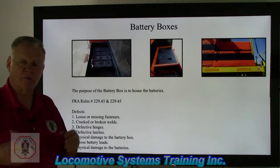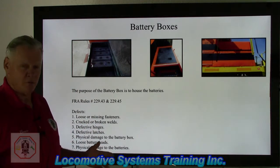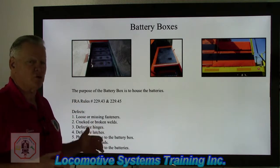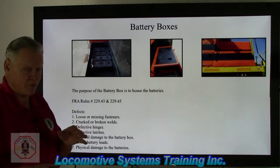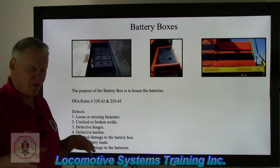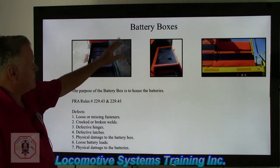Alright, battery boxes. Remember what we talked about in the last video? You can start an inspection wherever you want. But wherever you start, make sure every time you've got that locomotive, start in the same spot. That way you should end up in the same spot and you don't wind up missing anything of importance when you do that locomotive inspection.